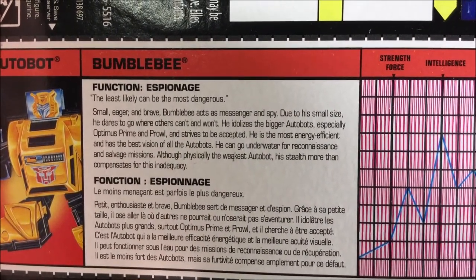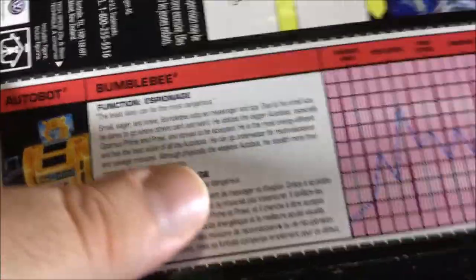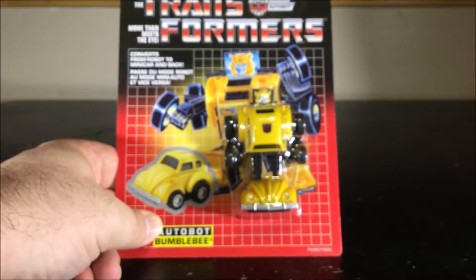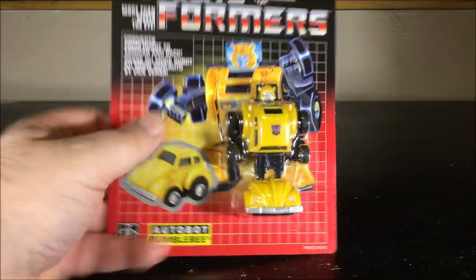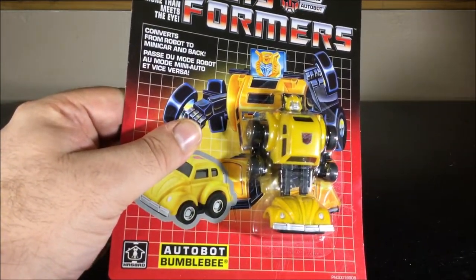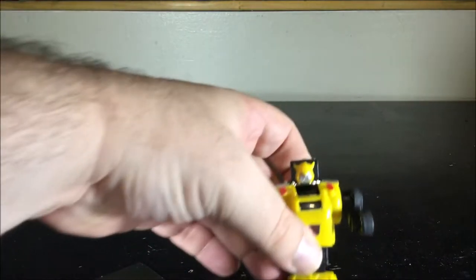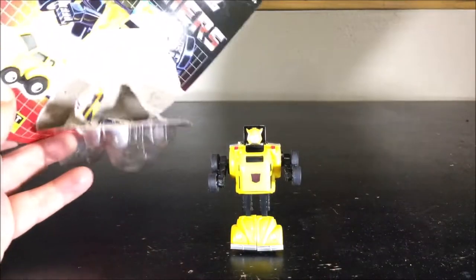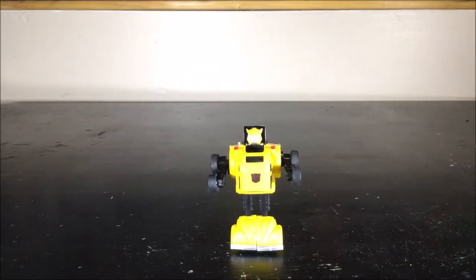We do have the bio right here — just pause the video if you want to read it. It notes Bumblebee is physically the weakest Autobot, which is kind of odd. Anyway, I'm going to open the package since it's brand new. I'll do it off screen because it's bubble wrap and I'll probably butcher the cardboard. And here we have Bumblebee out of the package.